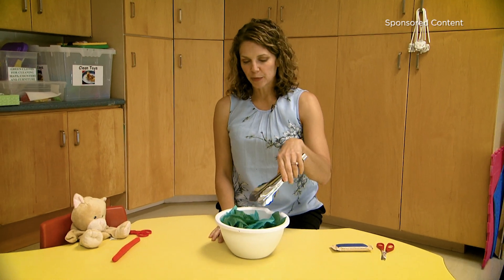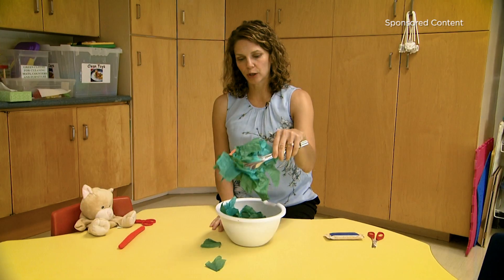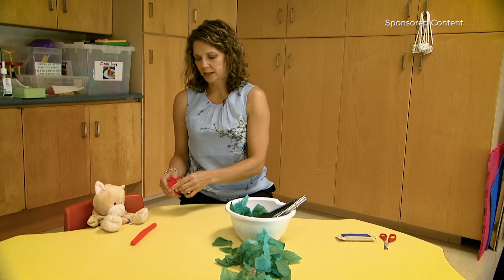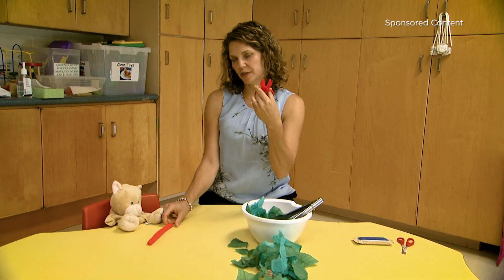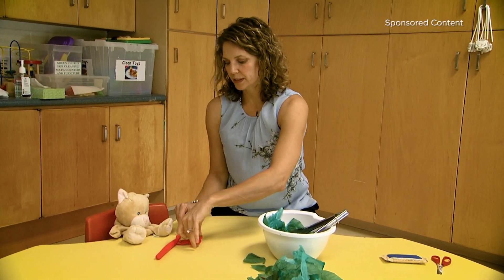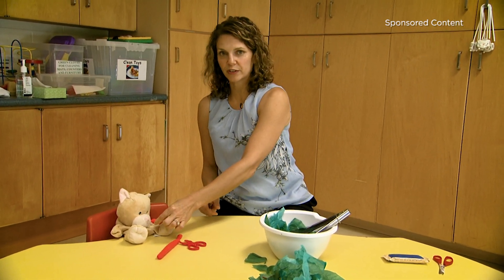We can use salad tongs to help them get started learning to open and close scissors. Plastic scissors are also a really safe next step — they can cut play-doh into small pieces to feed to their stuffed animals.